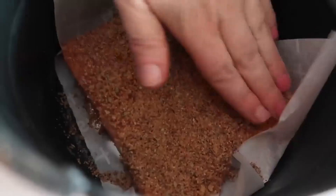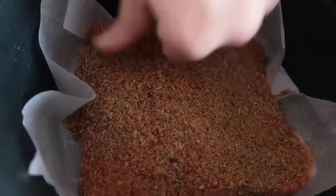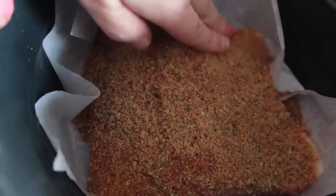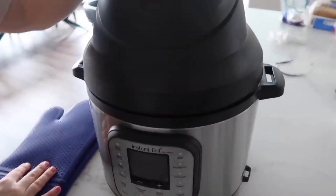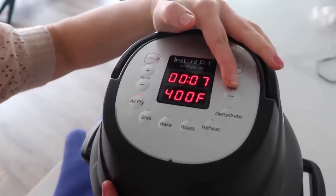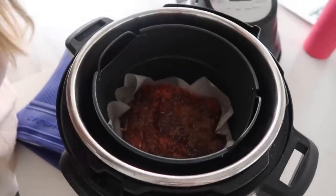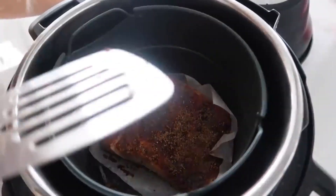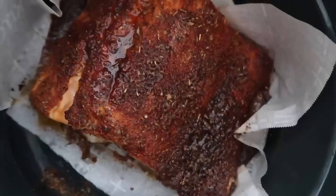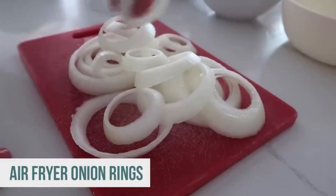Put parchment paper in the bottom, place one pound of salmon on it, then sprinkle all the seasonings right on top and press them in. I have a secret: putting little chunks of butter on top makes it taste amazing, but we're going a little healthier today. Put it into the instant pot, add the air fryer lid, push air fry at 400 degrees for 10 minutes. Check halfway — it looks so tender. Cook 10 more minutes. Serve with asparagus, rice, or cauliflower rice.